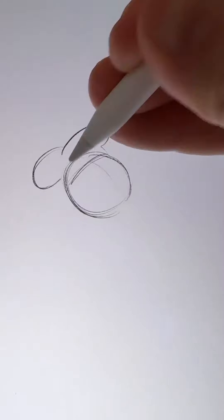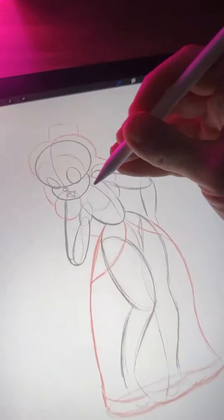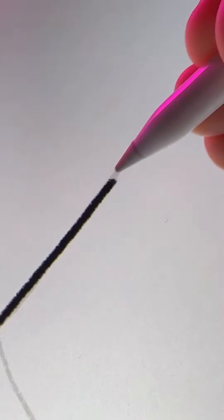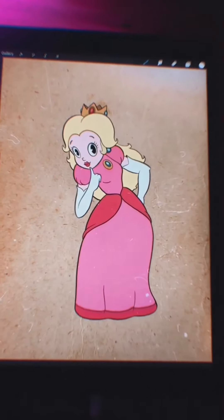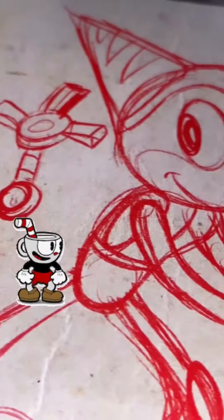Peppino from Pizza Tower — as soon as I saw this game I thought I'd have to draw it in this style, and I definitely want to draw the rest of the characters from the game. Princess Peach I always find hard to draw because there's not a lot to go on in terms of the old cartoons, but it came out okay — just a little bit of a strange pose.